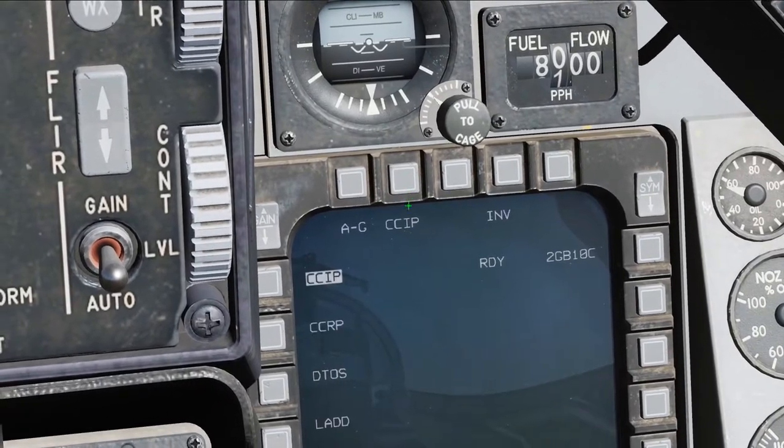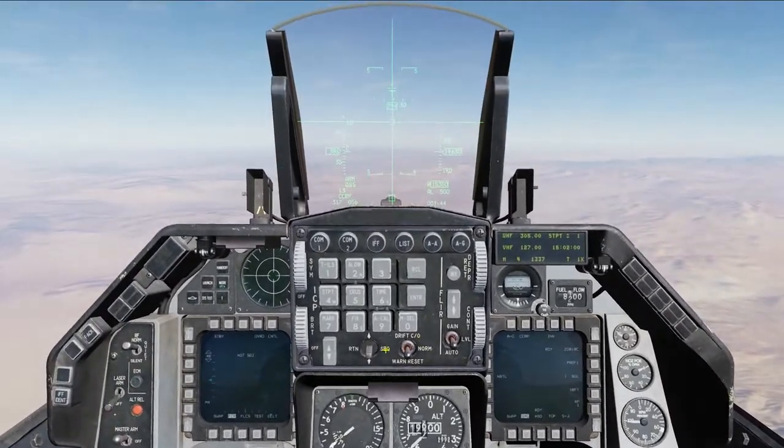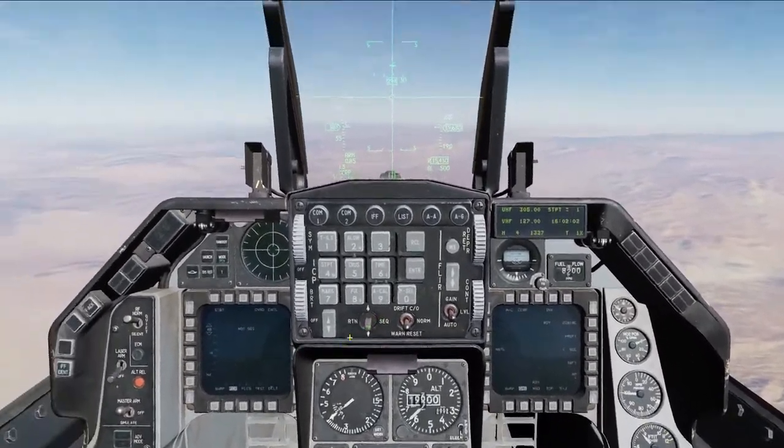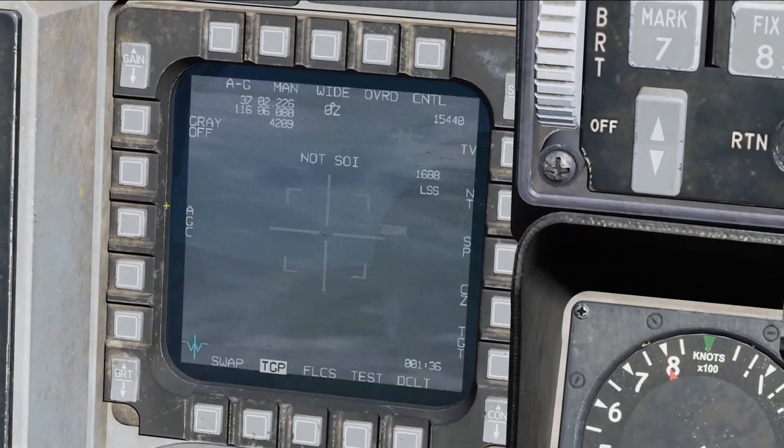I'm going to switch the mode to CCRP, and we're only going to drop one. Go down here and change this to your targeting pod.